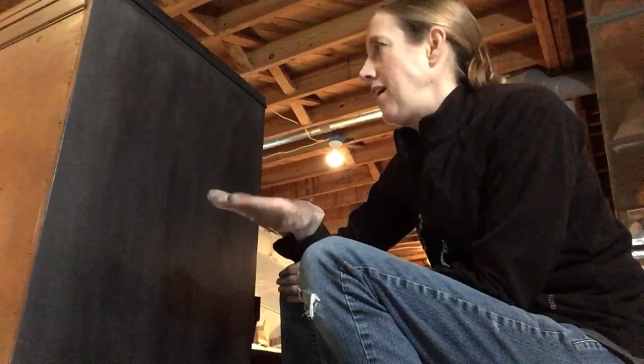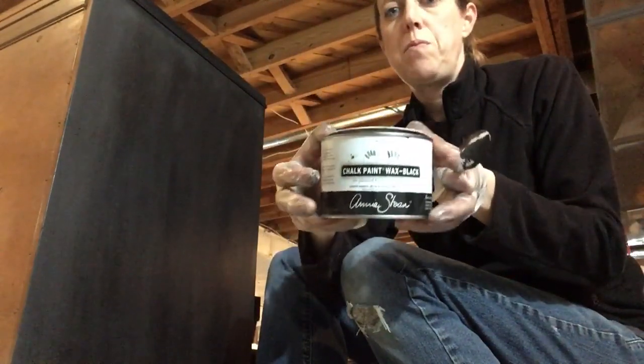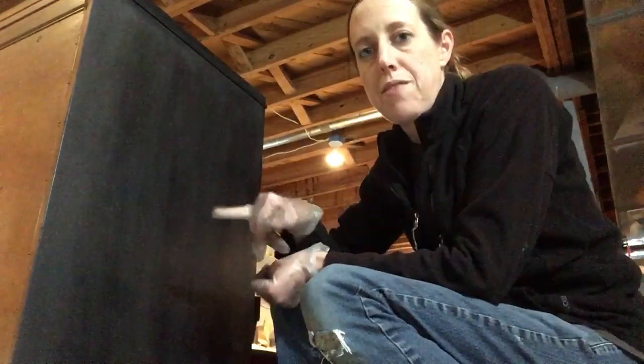I've made some adjustments and now I love the look of black wax on top of graphite. I figured out how to make it look a lot more consistent than it was the first time I tried. So I have Annie Sloan black wax, and this piece I've already prepared.